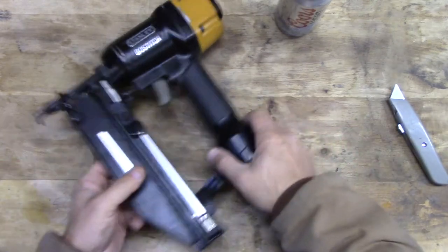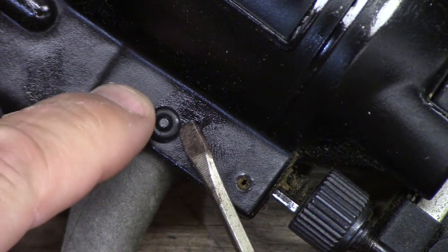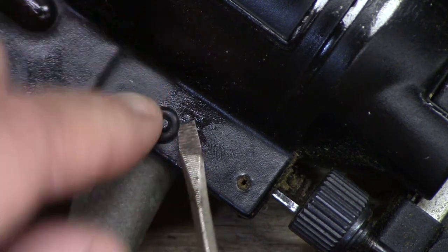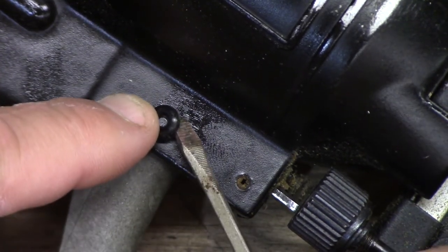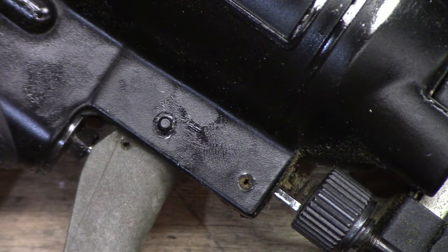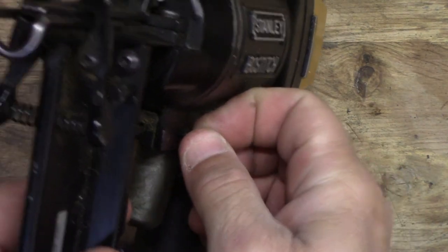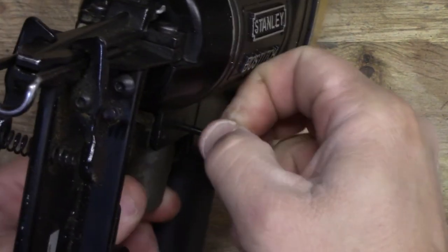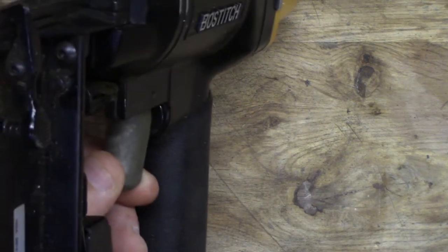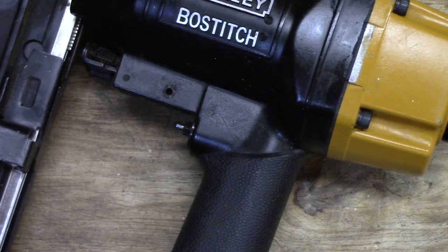To take the trigger off, there's just this little rubber o-ring that pops right off like that, and then this pin just pushes right out and you can pull it out the other side. Wiggle this trigger around a little bit to get her out, and that comes out just like that. Then the trigger comes out just like that.